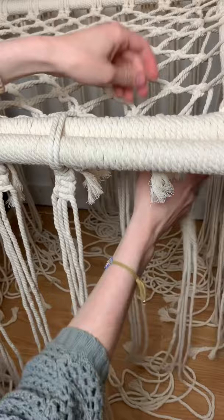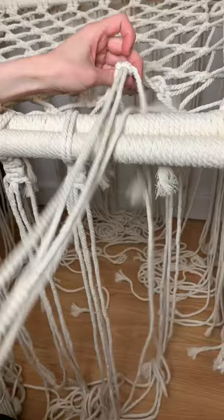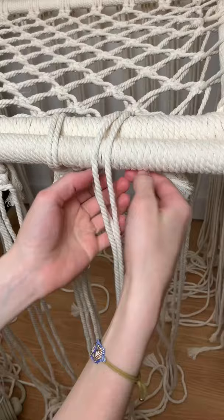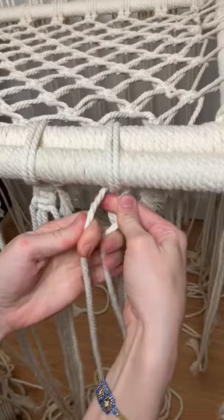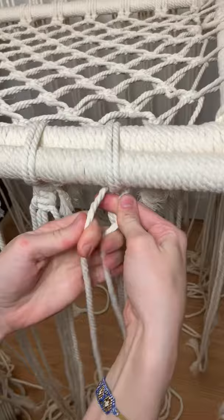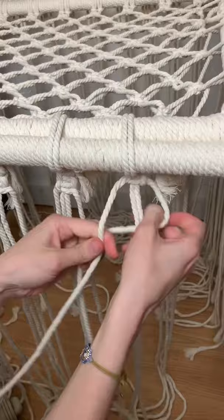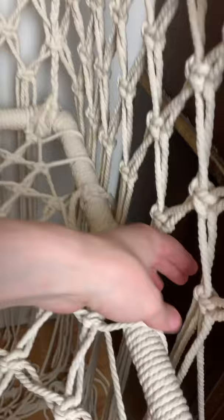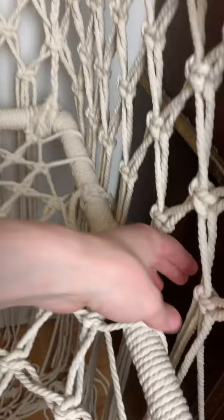The two inner cords go over the top and I'm taking the two outer cords underneath, securing it with three square knots — nice and tight. The front is completely secured, so I'm going to go ahead and do the same technique all the way around, securing the sides and the back as well.